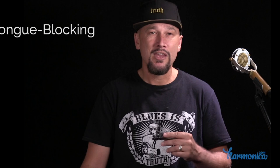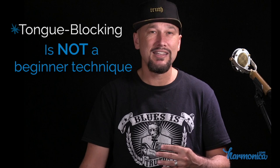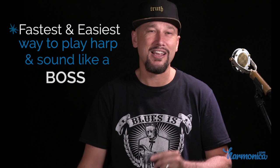There are two different techniques people often talk about for playing single notes. One is tongue blocking, which I view as a more advanced technique — it's challenging, it's worth exploring down the road because it opens up some cool things, and I was actually doing it in the intro to this video. However, it's not the quickest and easiest way to start sounding awesome on the harmonica. My goal is to show you the easiest and fastest way to start playing right out the gate, having a blast and sounding like a boss.